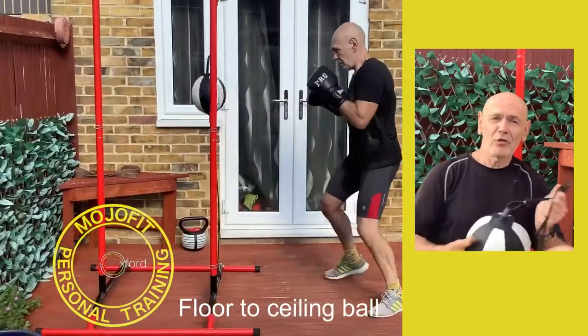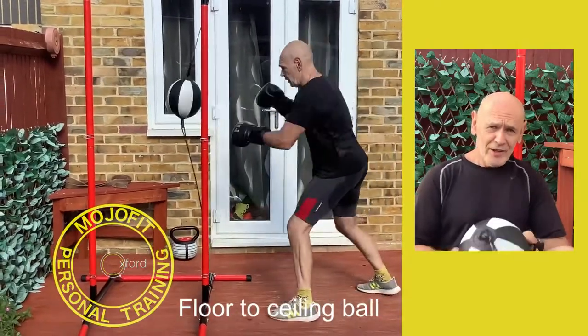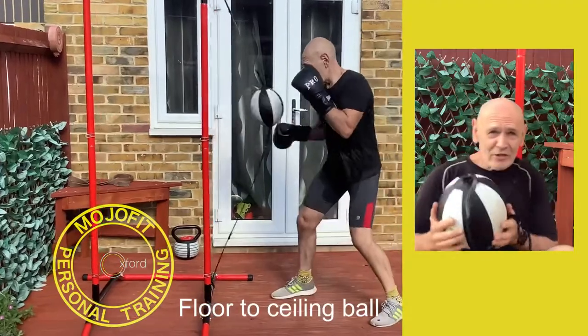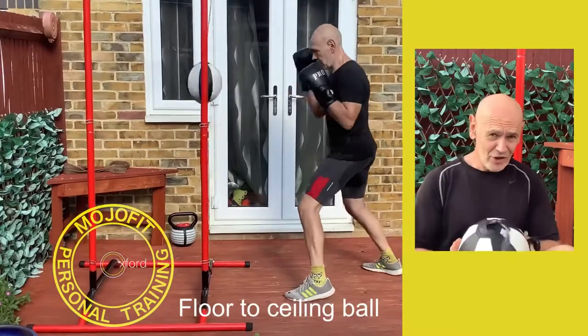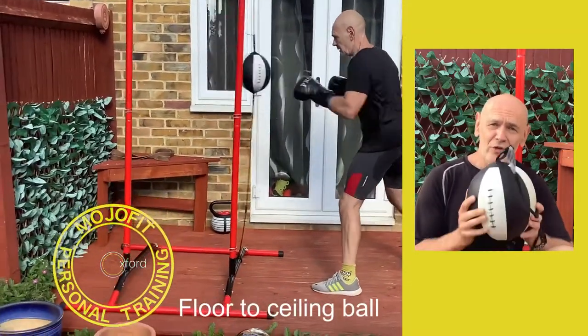You can get all the way around it — move around it, punch it. You can see it reacts to your punch. If you get really good at it you can punch it hard, it comes back and you shift out of the way — backwards and forwards, side to side. It's really good fun, good for your fitness, gives you hand-to-eye coordination and agility.